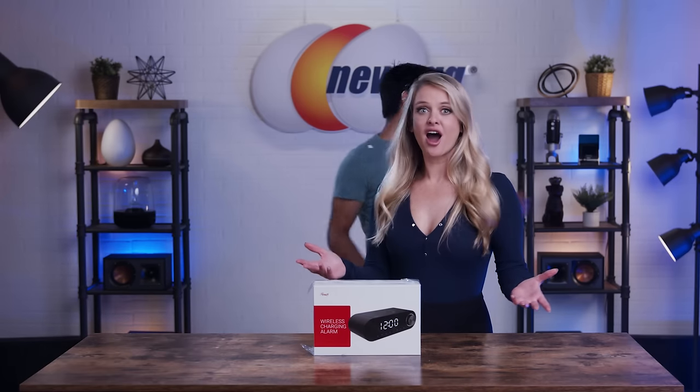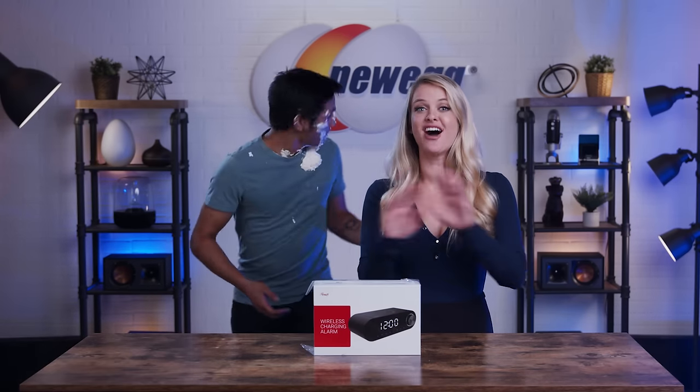What? What the — I promise I did not know he was going to do that.